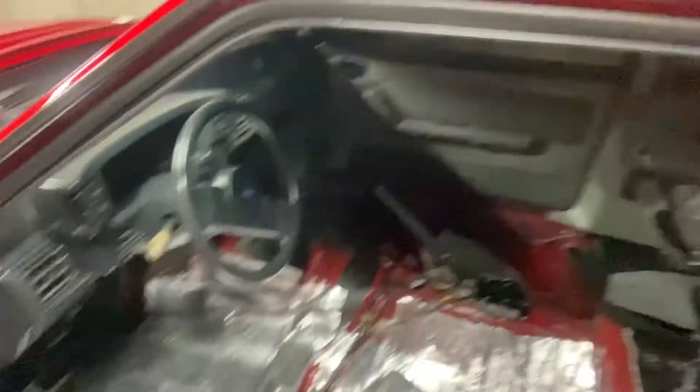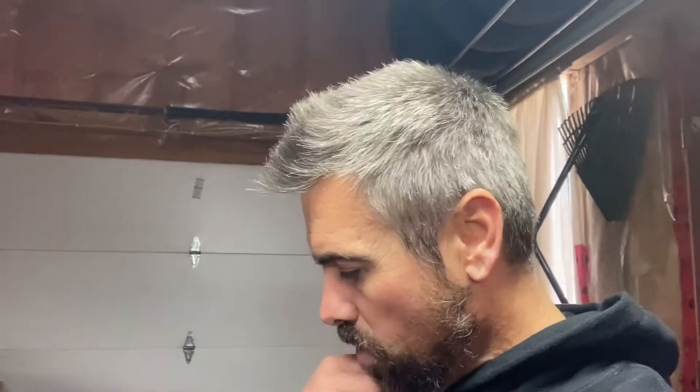I'm pretty much finished doing the first layer. I have to do a couple little pieces still, but it'll give you the idea of what it's supposed to be like. Obviously I have to do a strip here, but that's essentially how it's going to turn out. Two layers of it cost me about 40 bucks - one roll was like $15 and the other was like $25, so $40-45. You kind of get the same thing as stuff that costs two, three, four hundred dollars to do a whole car. Not too bad.